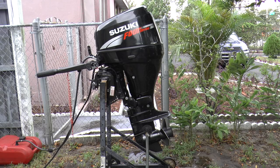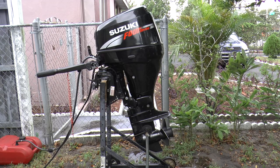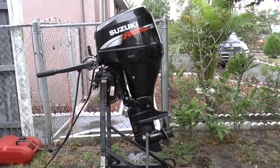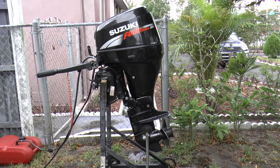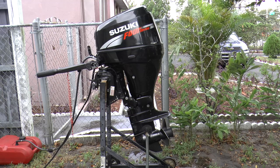Here is a Suzuki 25 horsepower four-stroke outboard motor. This is a 2006 model, equipped with a tiller and electric start. This is a short shaft model. This motor has very low hours and has been very well taken care of.